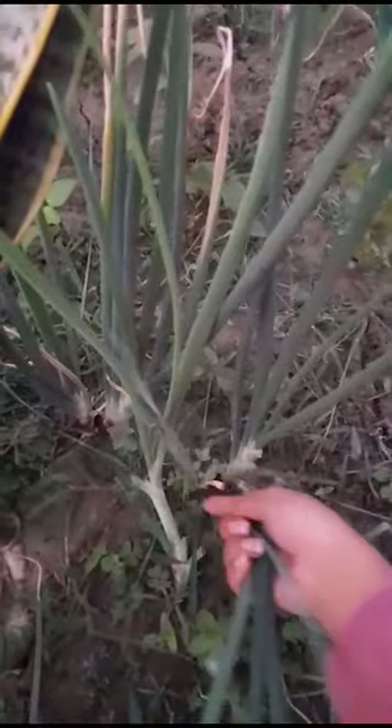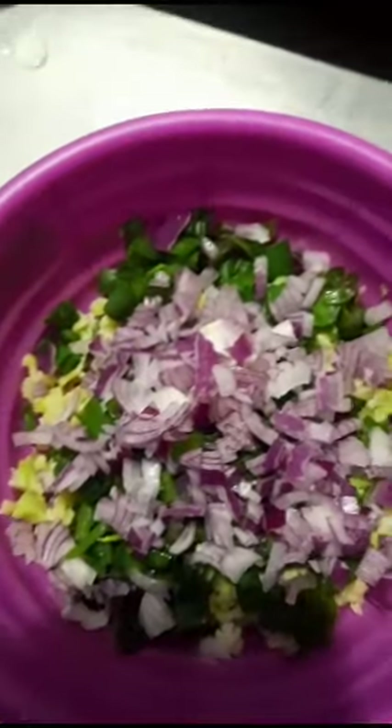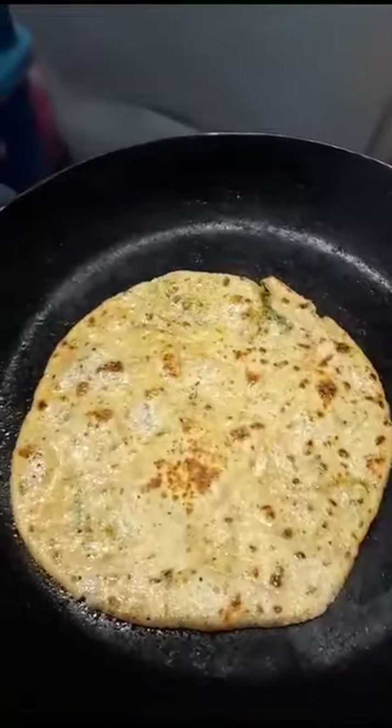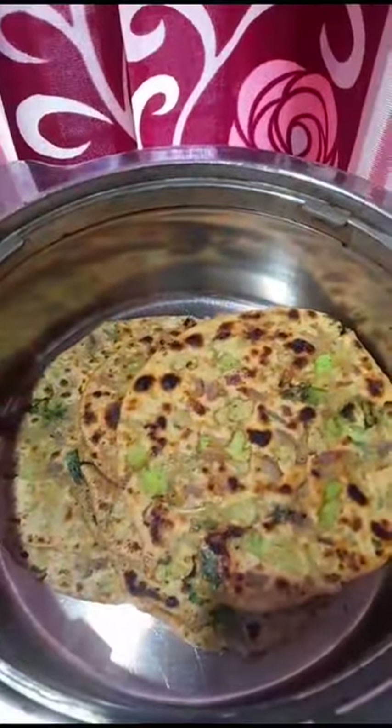I chopped everything — all the veggies, onion, coriander, onion leaves, everything. Then I took the dough, filled it, and made it into chapati. It's like that — very tasty, try it!